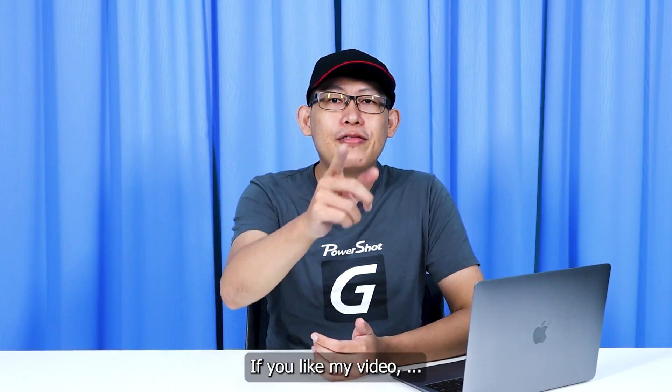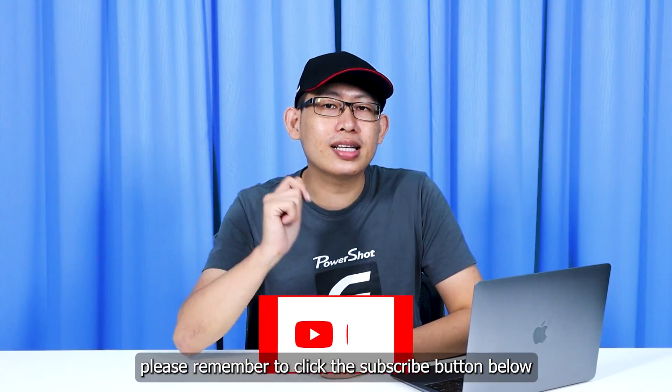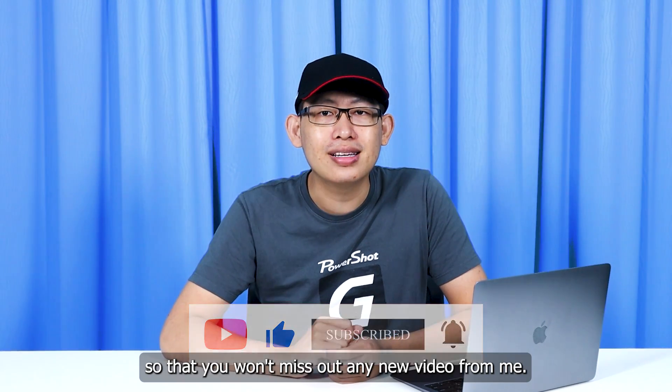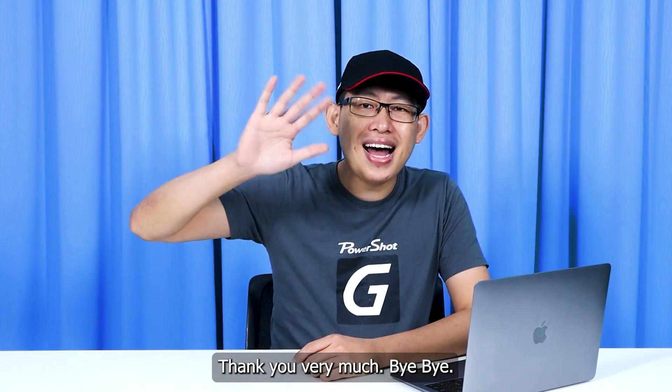Thank you for watching my video. If you like my video, please remember to click the subscribe button below so that you won't miss out on any new videos from me. Thank you very much. Bye-bye.